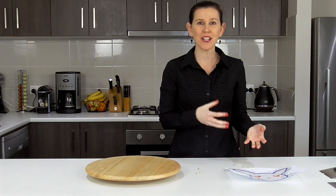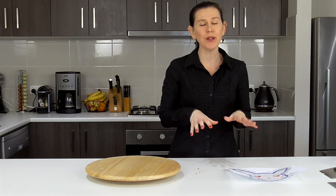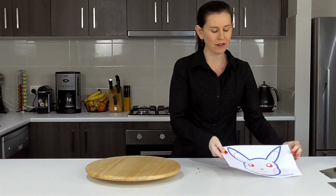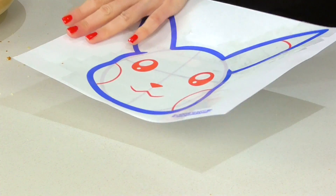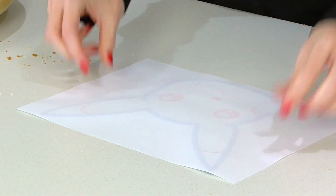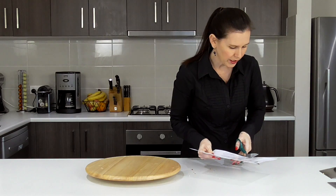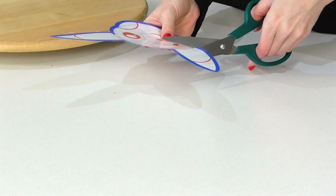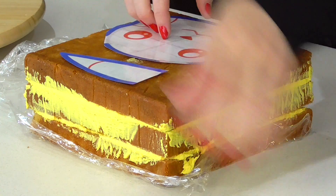When it comes to making these kind of shaped cakes and cutting them, I find it easier to pop the cake into the fridge just for about 10 minutes or so to get it nice and firm. In the meantime, I'm going to take a brand new version of our template and, if you're using a laminating machine or just some sticky tape, you want to coat both sides of this paper. I've done the front, now I'm just going to turn it over and start applying some tape, and then all you need to do is cut around the lines.